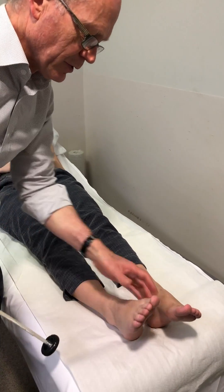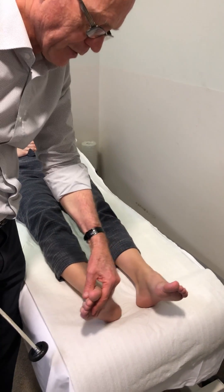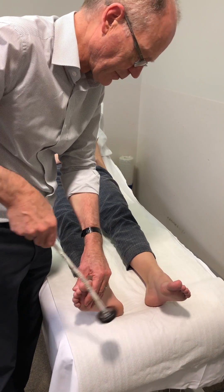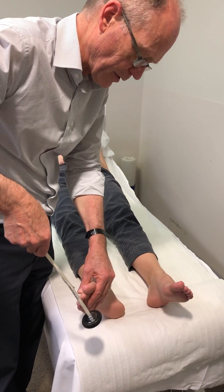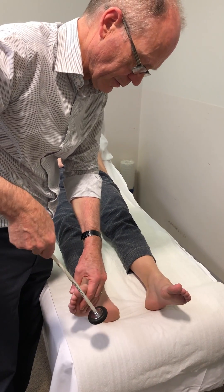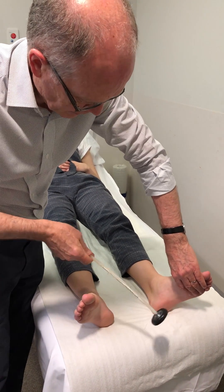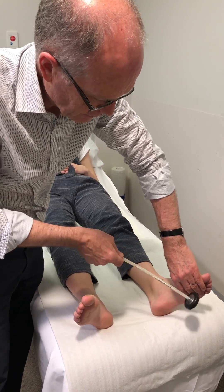And then for the ankle, just passively apply some passive tension to the Achilles tendon, just let that be. Then put the flat of your hand there, passively stretch the Achilles tendon and that's it.